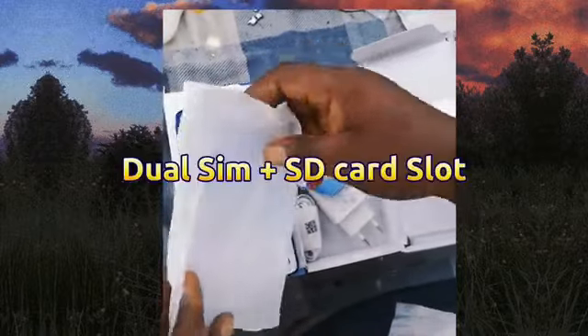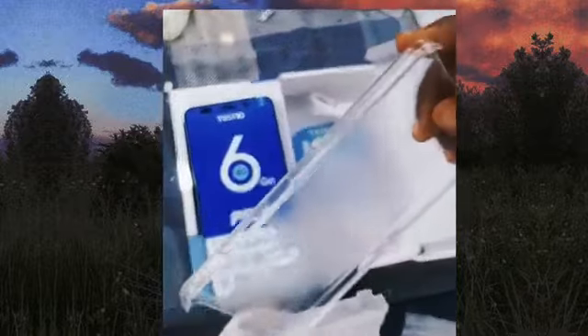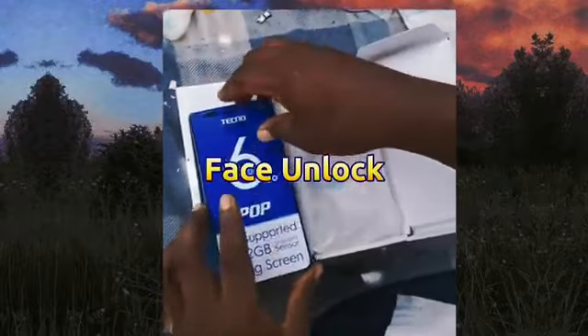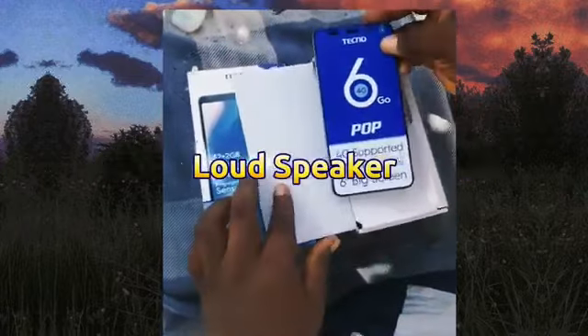This phone comes with a dual SIM and an SD slot, which means it uses two SIMs with an SD card space of up to 32GB. For the camera, this phone comes with face unlock, face beauty, and LED flash. It also comes with a loud speaker, which means the speaker is very loud while playing music.